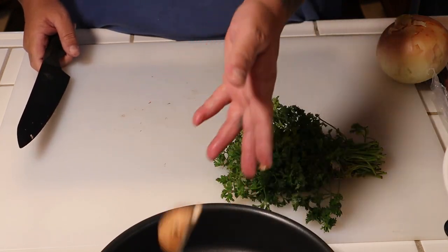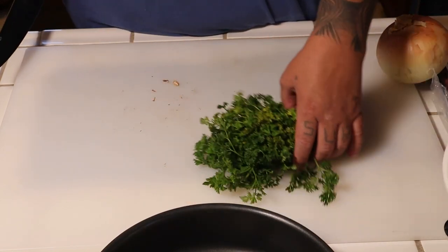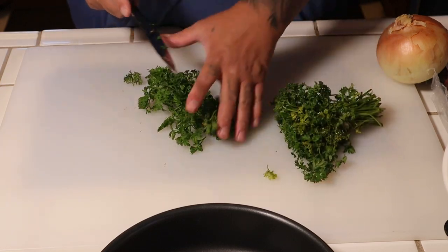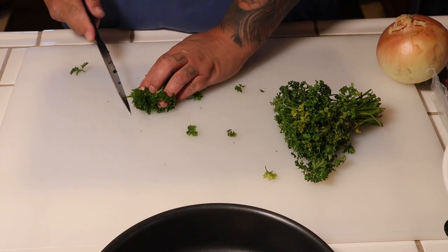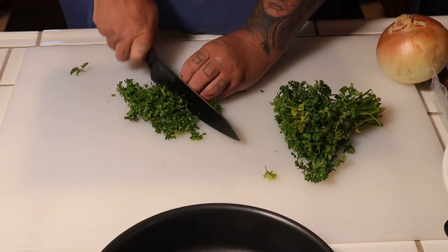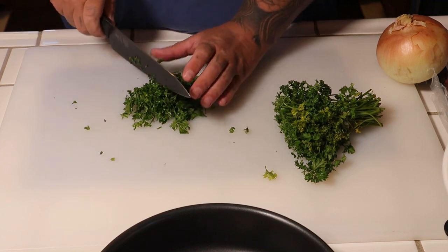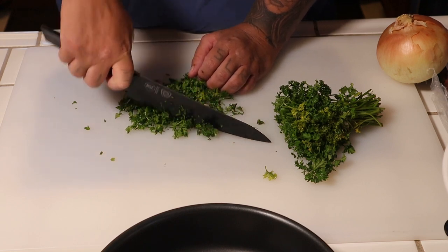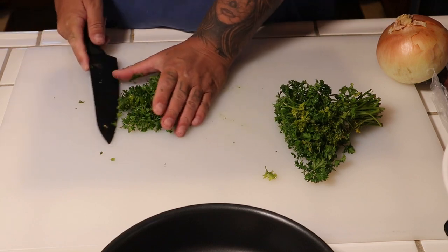All we're making is a filling for our pinwheels. I'm going to go in with a little bit of parsley — not much, just a little bit. Parsley has that citrus flavor and I love me some good parsley. Just go ahead and do a nice rough chop — nothing too crazy. You can smell the parsley; it smells outstanding. It's pretty simple.